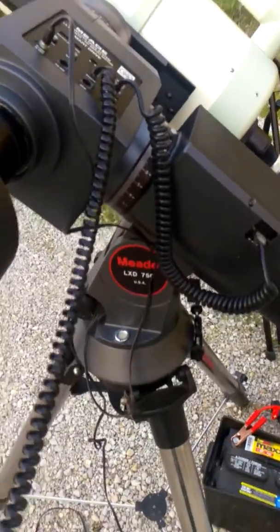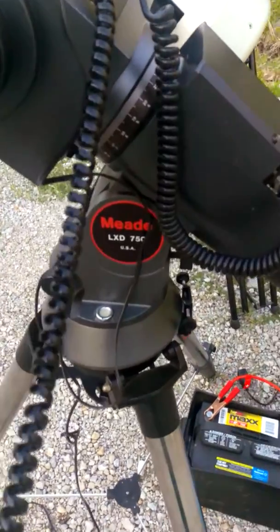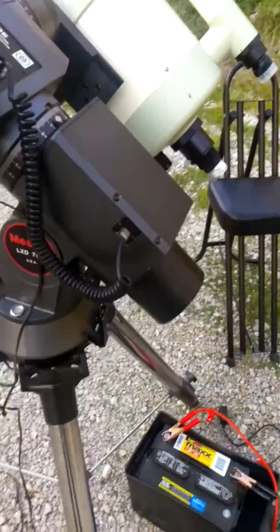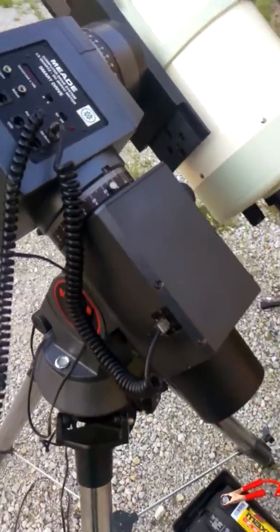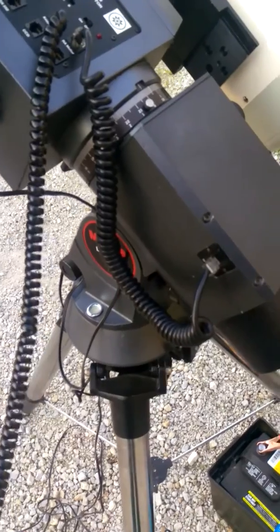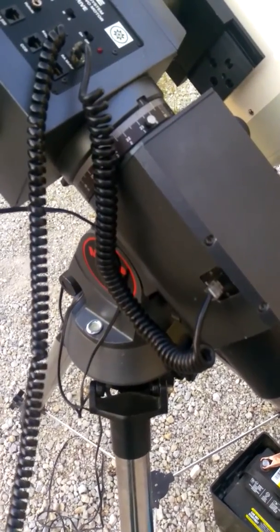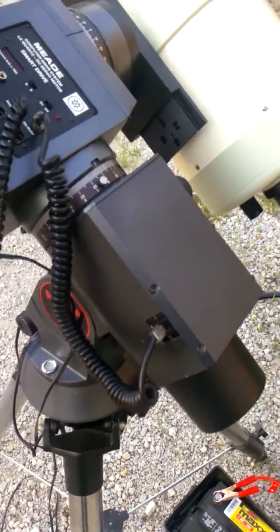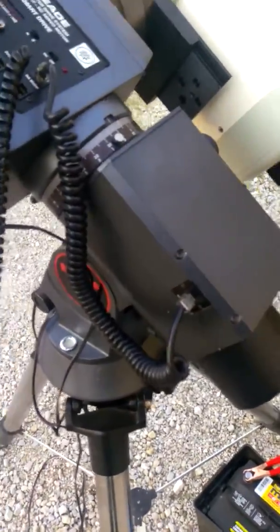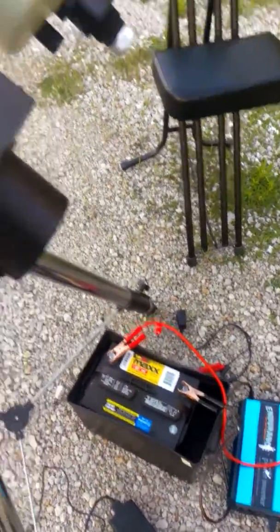This is a movie to show the function of the LXD750 Meade German Equatorial Mount. The noise you hear in the background is my power inverter. This thing has an 18-volt switching power supply, so I've got a power inverter hooked to the battery.